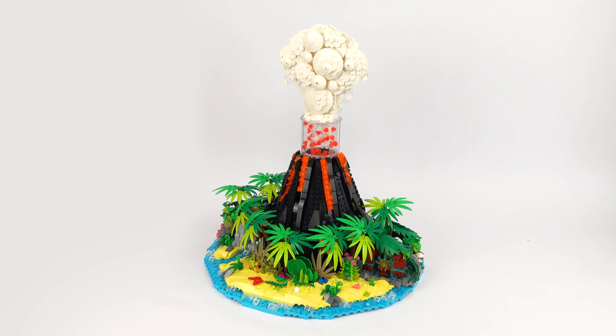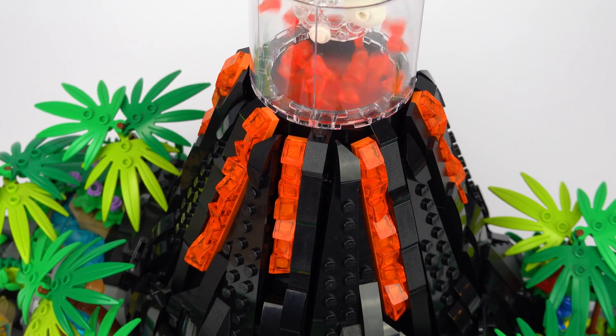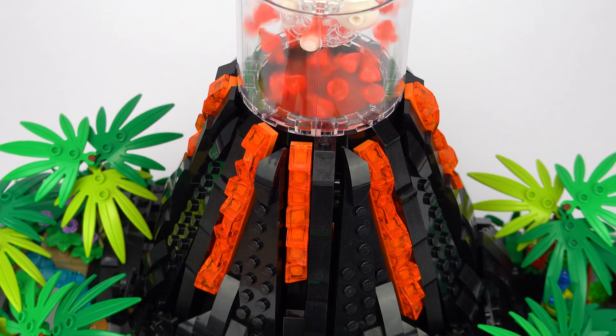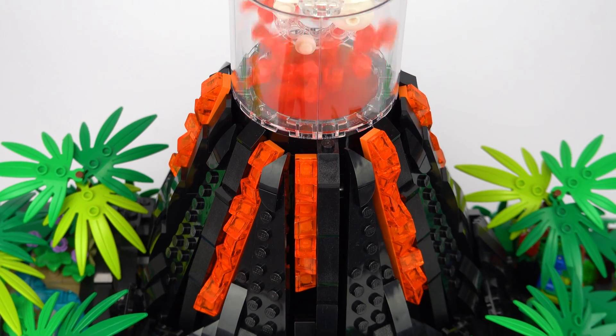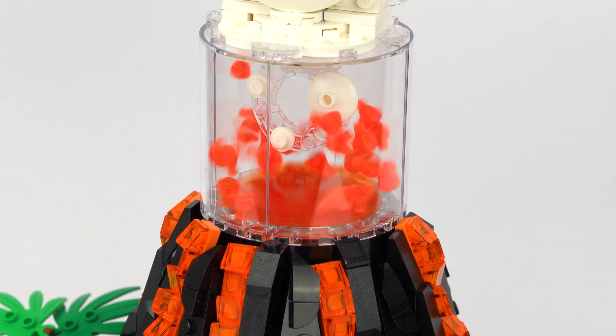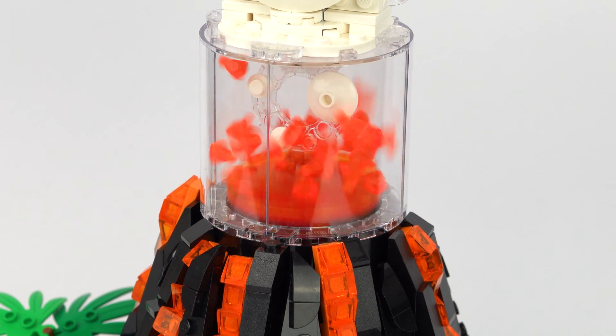To represent the eruption there are two main parts to the mechanism. The first is the molten lava which slowly oozes along the sides of the mountain as if it's spilling out from the top, and the second is the explosive rocks that shoot up from the center of the crater.